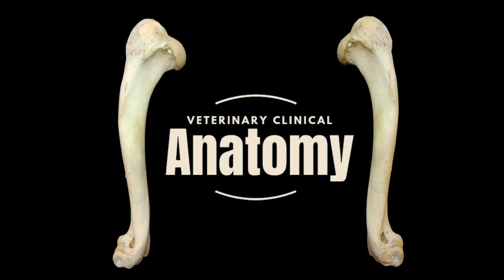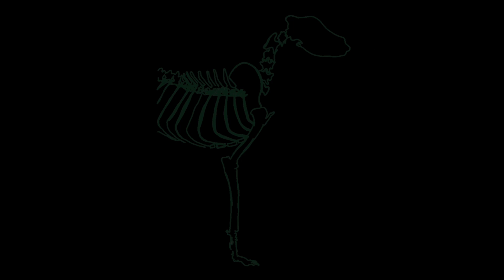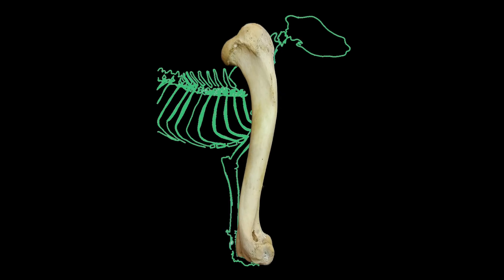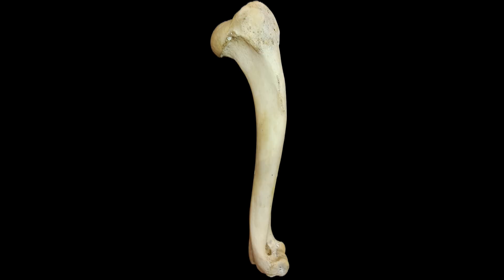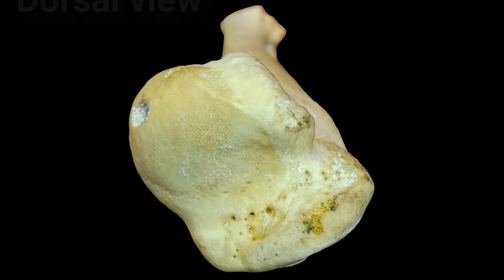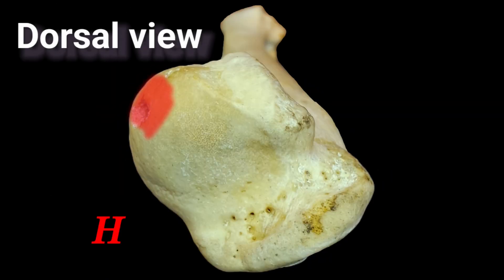Welcome to the Veterinary Clinical Anatomy channel. In this tutorial we are going to talk about the anatomy of the humerus bone in the dog. The humerus is the bone of the brachium, which proximally articulates with the scapula to form the shoulder joint, and distally articulates with the radius and ulna forming the elbow joint.